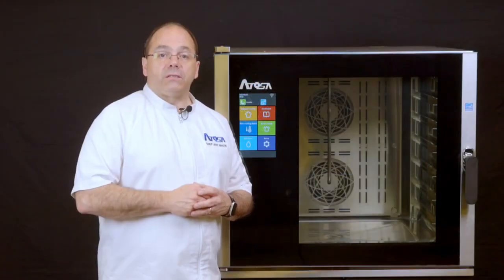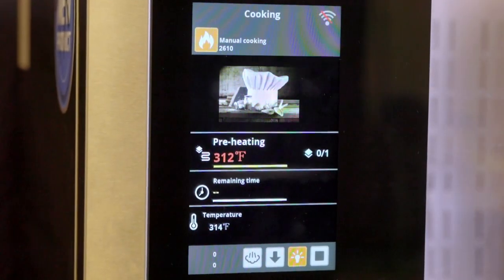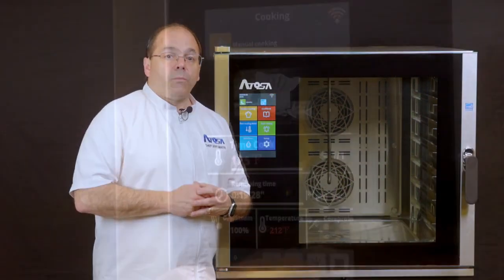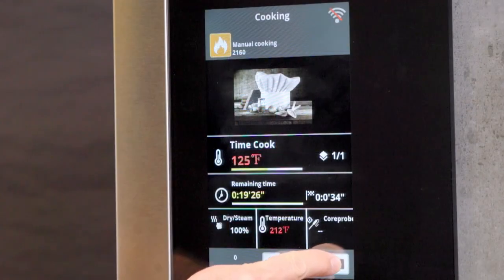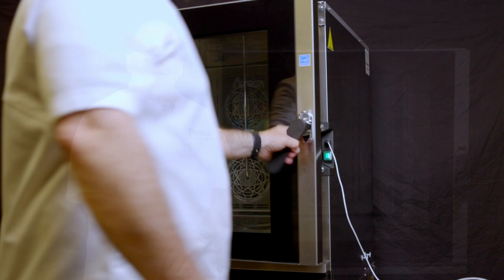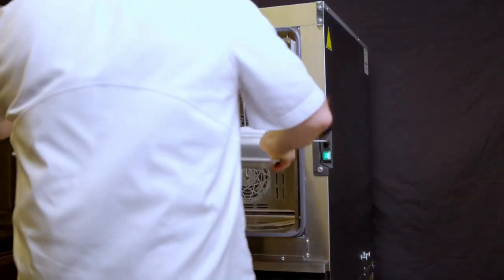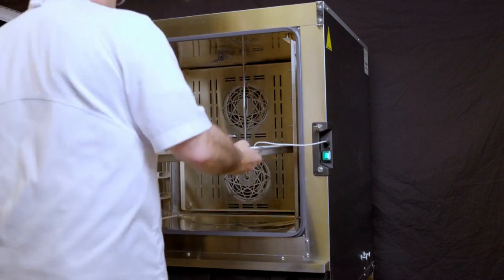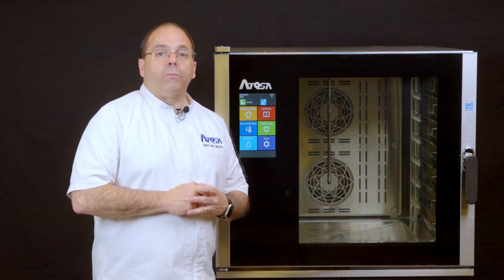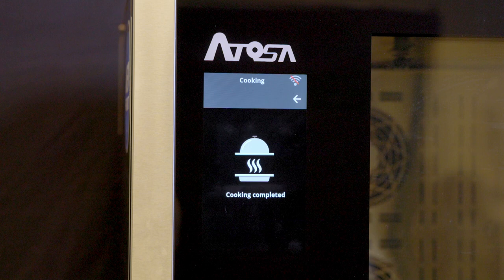The unit will start the first phase: preheat. Once the preheat is complete, the unit will beep and display 'ready to load.' Note, if you need to cancel the cooking at any point, press and hold the stop button for 5 seconds and the unit will cancel the cooking mode. Pay close attention not to get burned placing the food into the oven. Once the unit completes the recipe cooking, it will beep and display 'cooking complete' to indicate that the food product is done and can be removed from the oven.